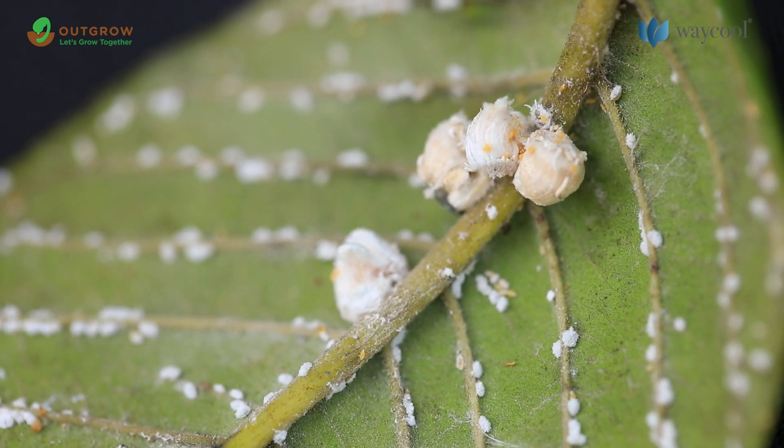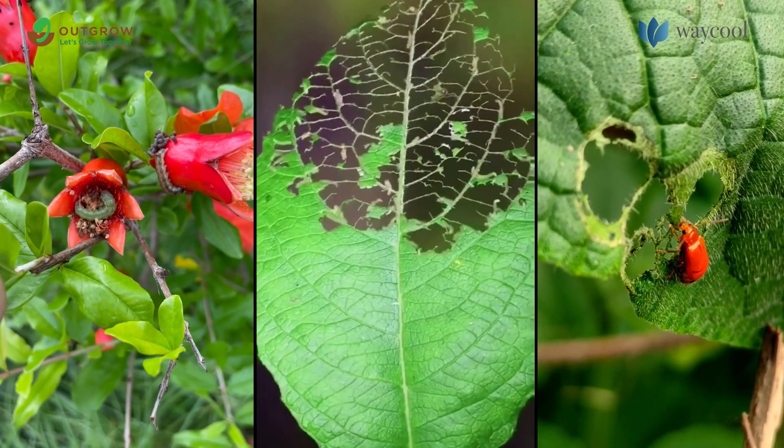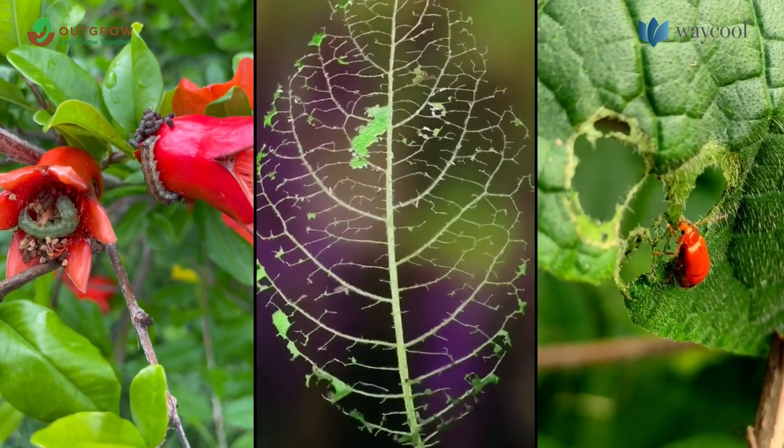Pests are one of the biggest threats in agriculture. They cause direct injury to the plants by eating the leaves and burrowing holes in stems, fruits, or the roots.